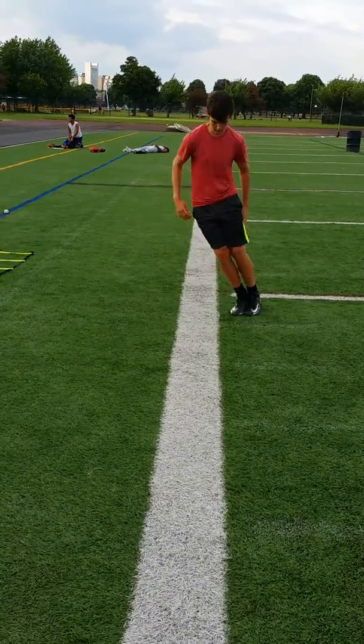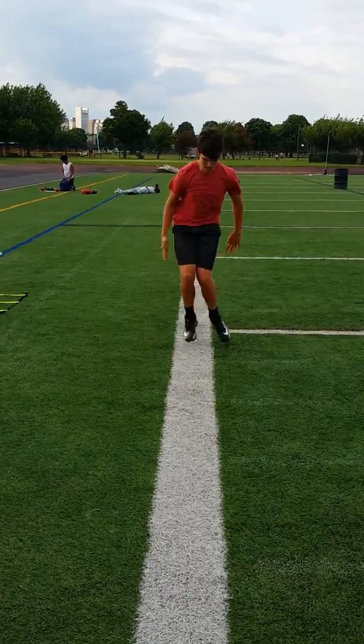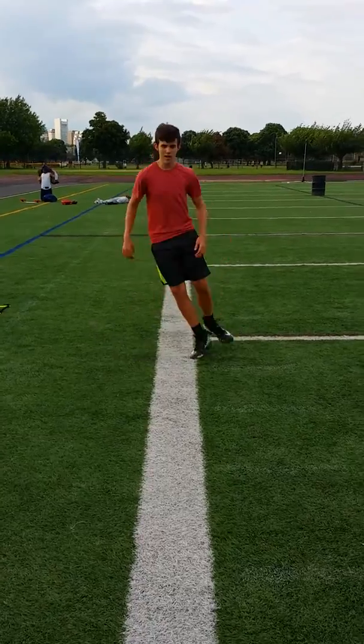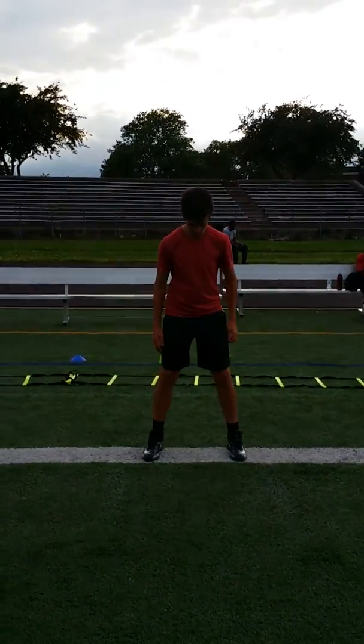Ten seconds. Good. We're doing ten at least — ten seconds. Quicker. Use your arms. Five, four, three, two, one. Relax. All right. Drop the butt.